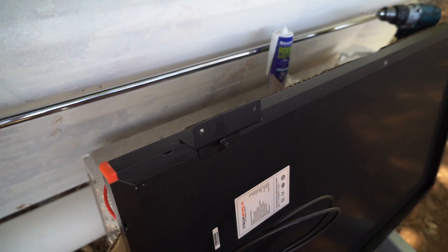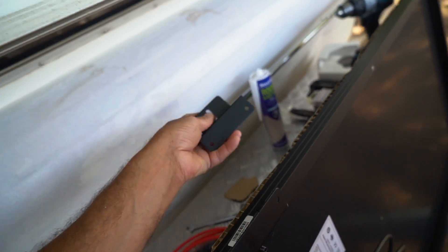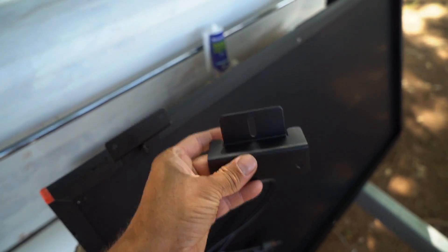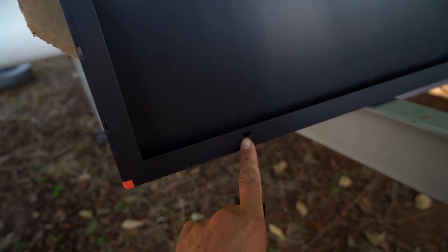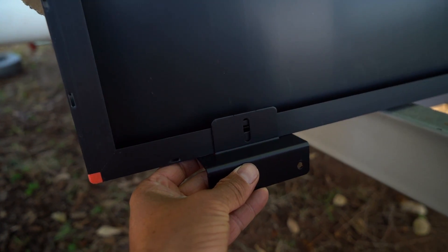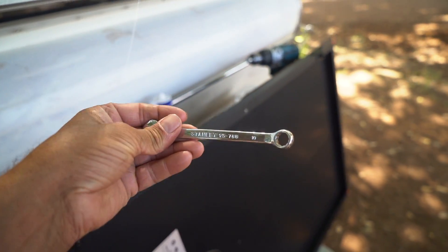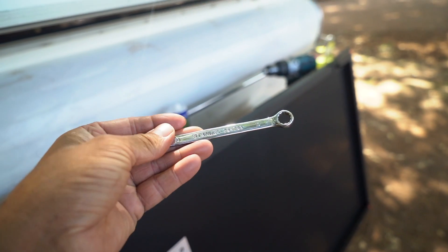So this is the bracket mounted on there. Pretty simple setup. This is the bracket and this is the hole. You just sit the bracket there, put the supplied bolt through the hole, and then tighten it up with your 10mm spanner.